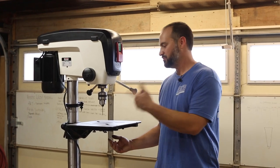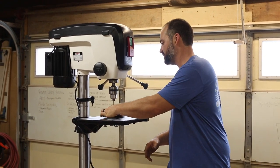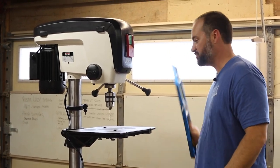The drill press table has a replaceable insert and it came with this one. It's just MDF — about three and three-quarters inches square and it looks like three-quarter inch MDF also. It just fits right into there and then we can level it to the surface using a straight edge.